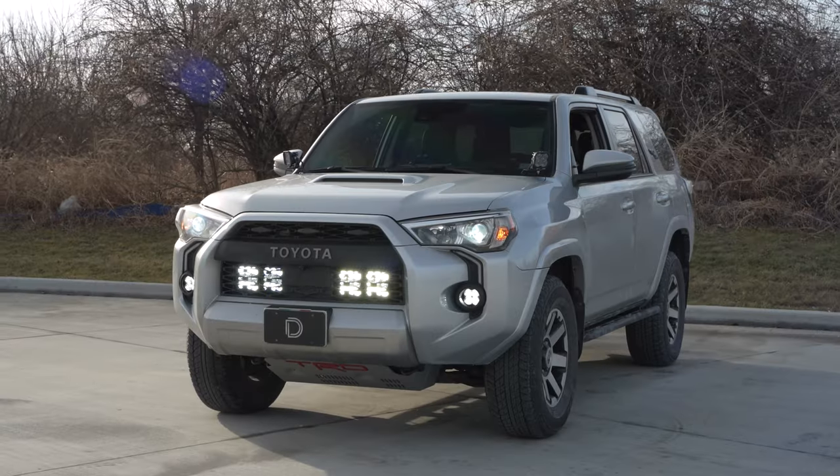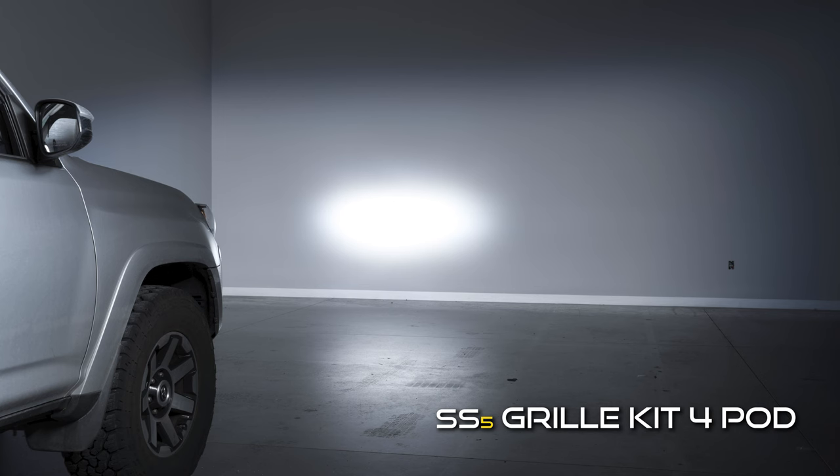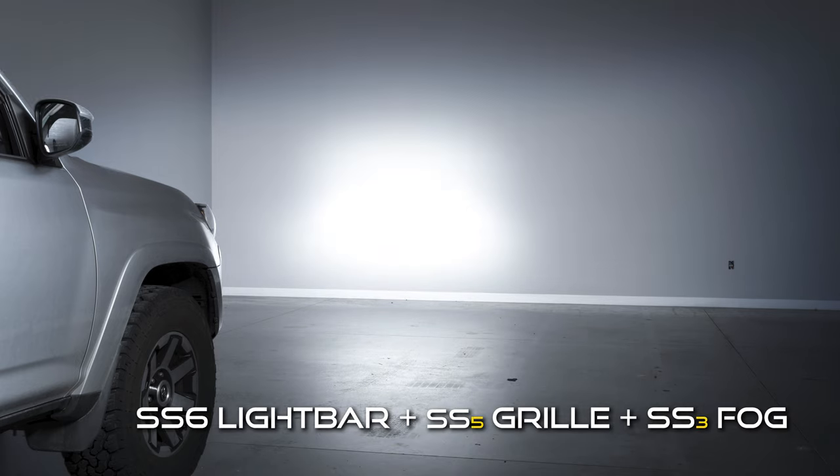Not only do these kits provide your 4Runner a clean and subtle off-road appearance, but they provide a significant increase in nighttime visibility, especially when paired with our fog light kits or ditch light kits.